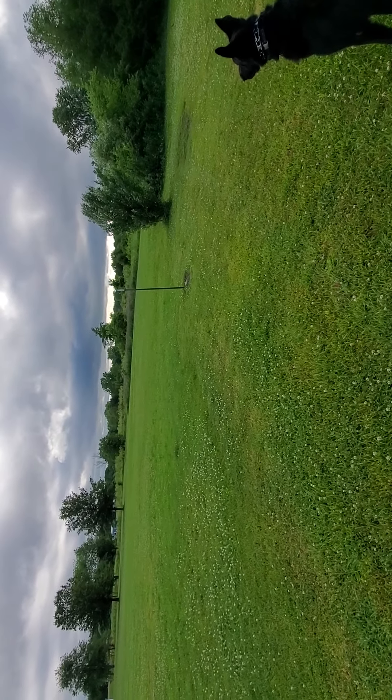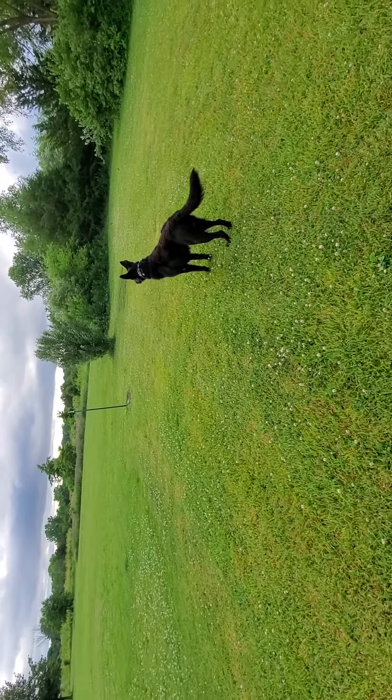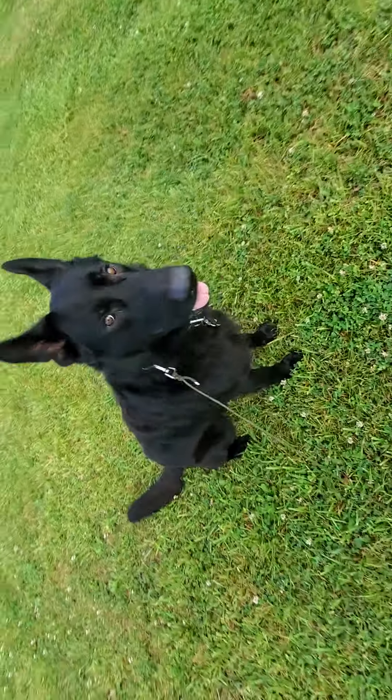I don't know if you can see it in the video, but there are two bunnies playing chase. Judge! Come! Good boy! Good boy! Come here. Sit. Good boy.